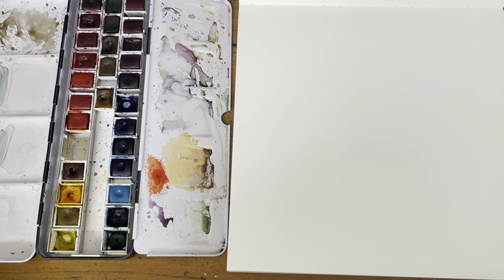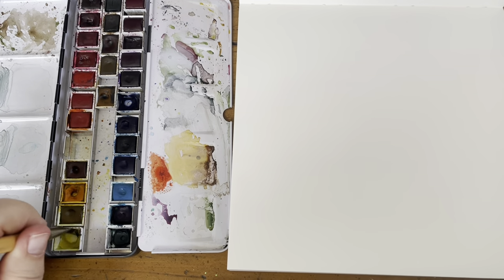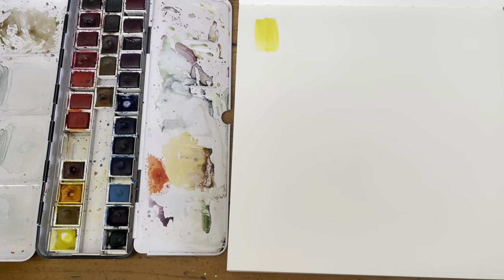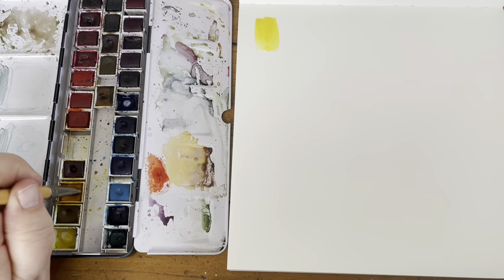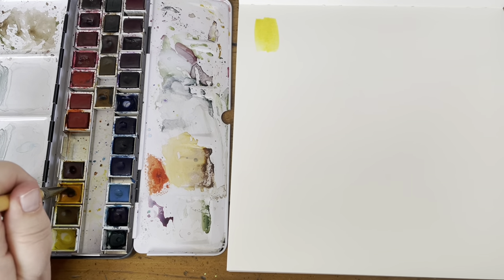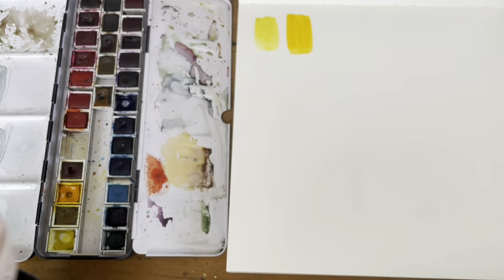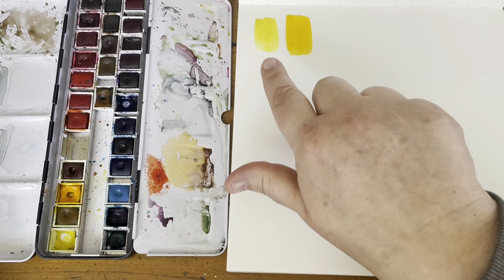My yellows are always dirty — I need to refill my Aureolin. My cool yellow is Aureolin yellow — it's my favorite, the only one I know that's really transparent, glowing, and cool. My warm yellow is Indian yellow. I used New Gamboge when it used to be a single pigment, but I really love Indian yellow — it just performs, and the Winsor Newton version is my very favorite. So those are my cool and warm yellows.